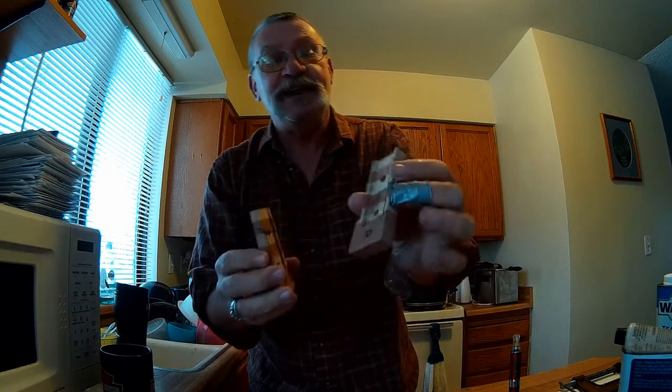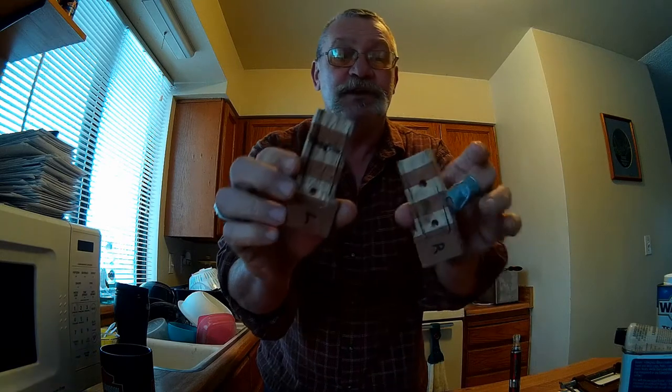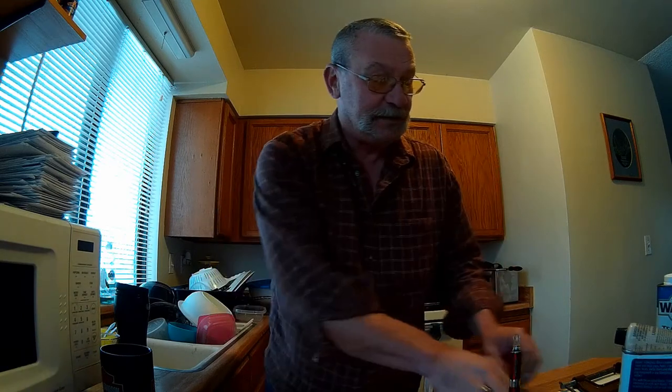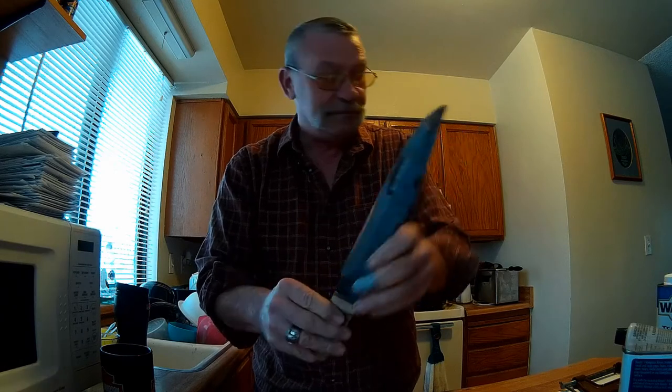So I'll just tell you where we are and what happened. I went ahead and got these scales for the handle all hollowed out and drilled the holes in them so that they fit to the tang properly. I had those all drilled and cleaned up and we had a handle going on there.